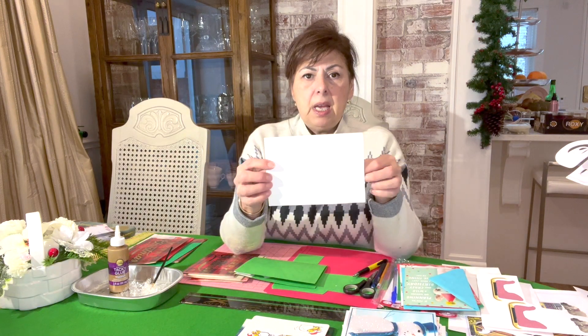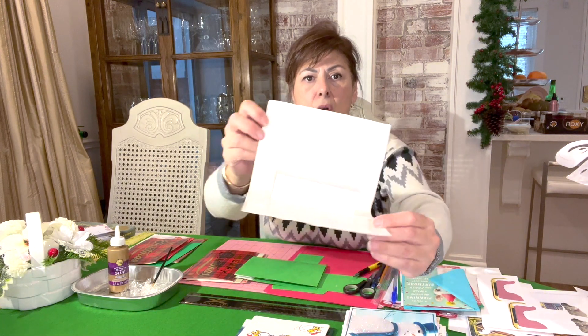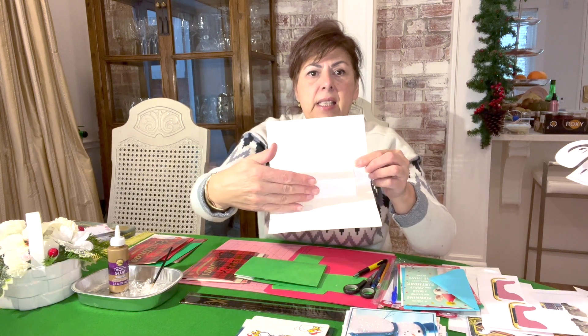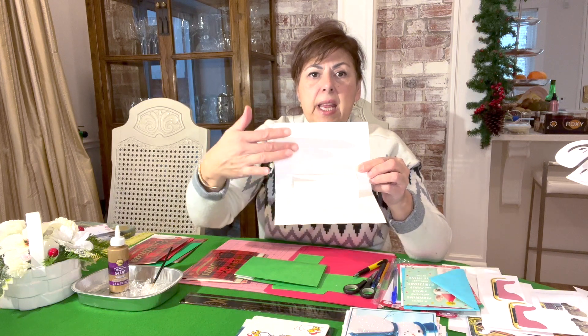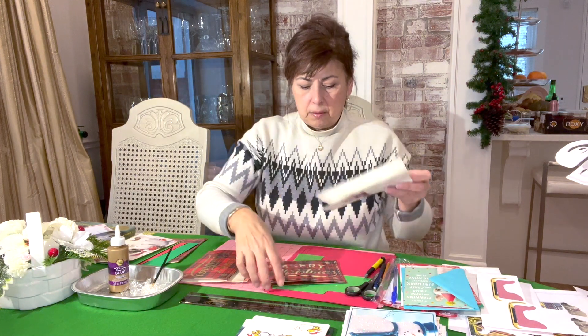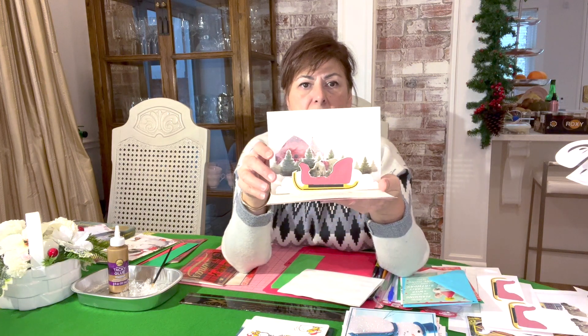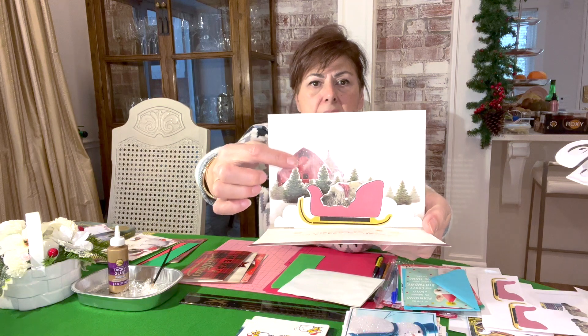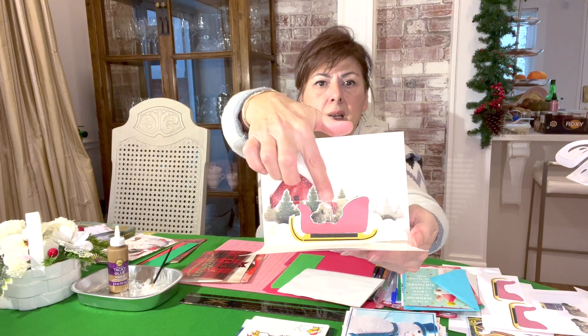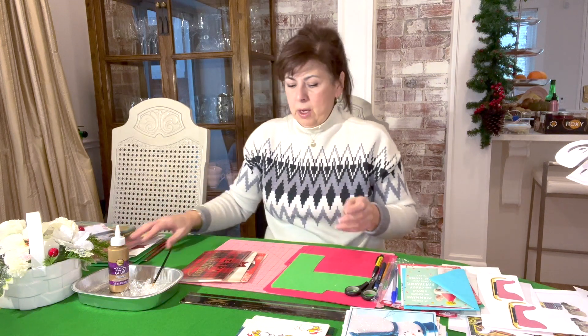The second one I did was for a horizontal card. I've created a step — a long rectangle — and this is going to enable me to adhere things to the front and the back. That's the parallel fold. It enables me to create these horizontal cards that when you open them — not all the way flat — you see this 3D effect with the barn and trees in the back and Chester in the sleigh in the front.